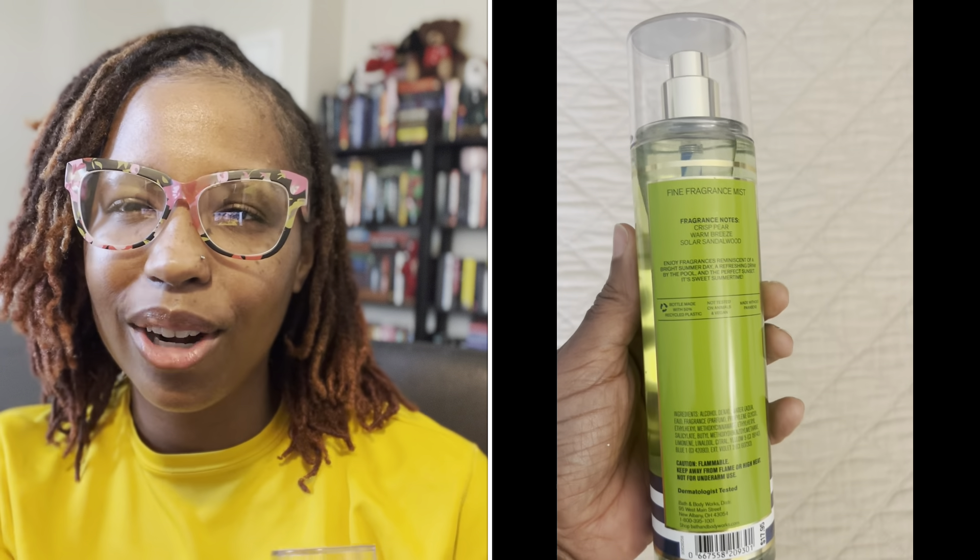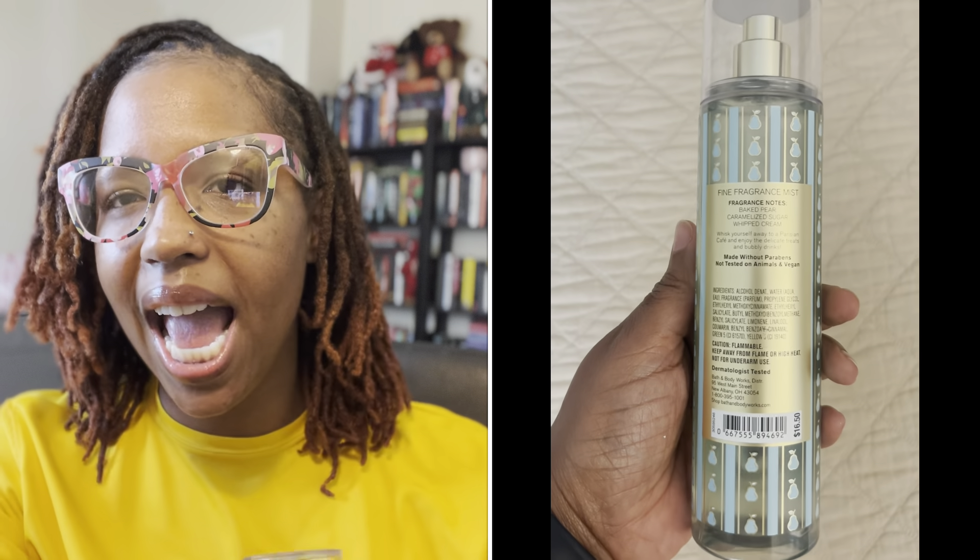I'd put this in the same family as Fairy Tale, Chasing Fireflies, Into the Stars — the more perfumey profiles that have been coming out lately. I'm not sure how I feel about it. Even drying down, that musk and those flowers is just not giving me a complete and concentrated profile.